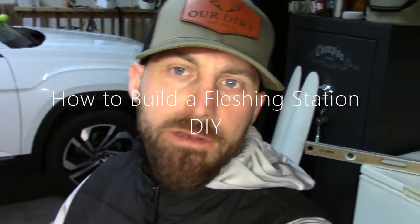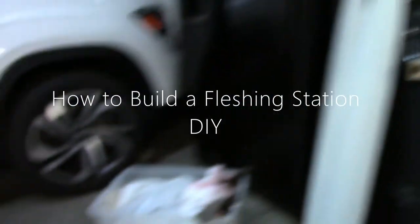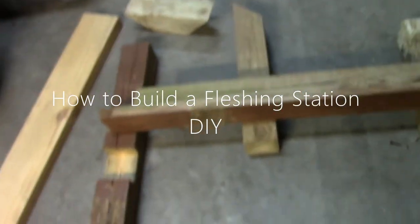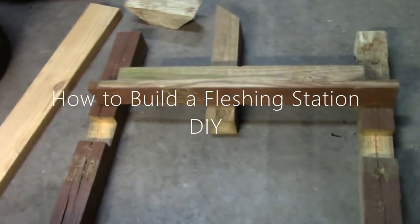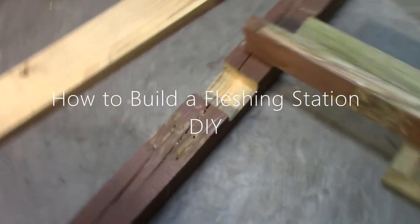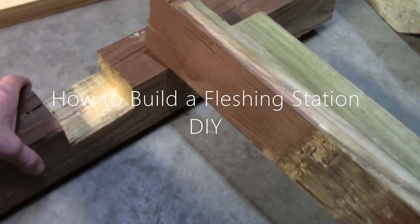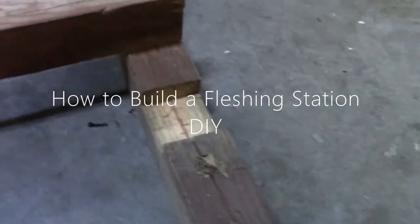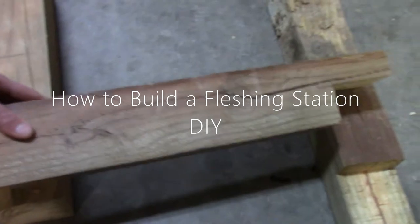I took two 10-foot 4x4s — you can see I cut these about 30 inches and I cut some notches out of them, so those are going to be my bases. Then I have a 36-inch piece right here that I've notched out, and that's going to be my base.